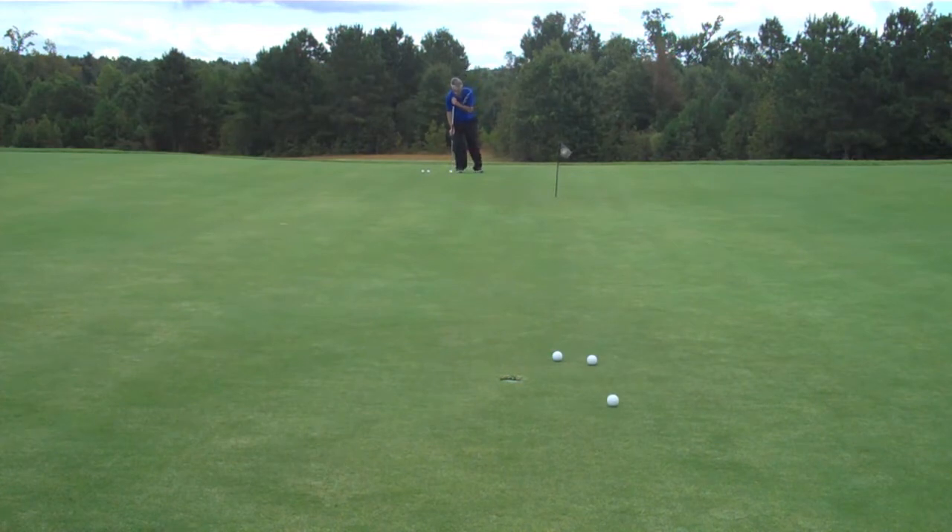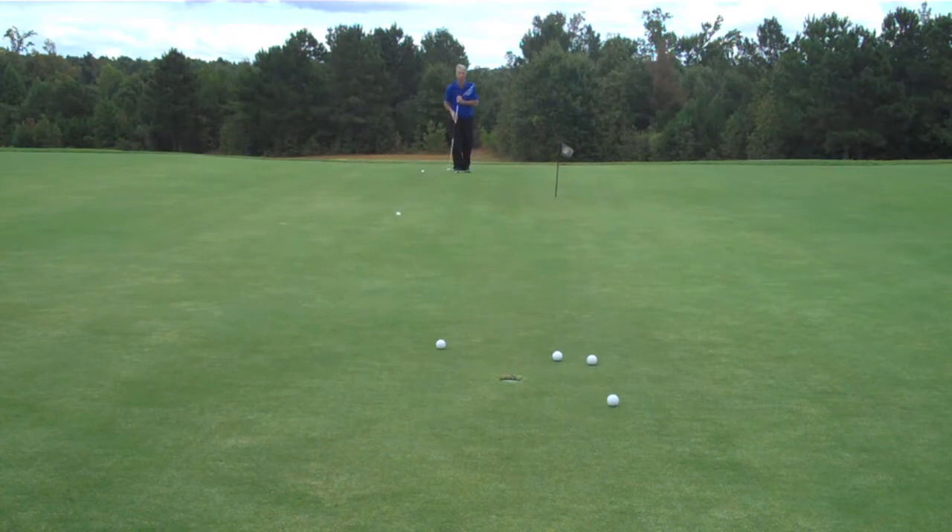I don't take a big backstroke — I accelerate into my putt. Every time I use the GP putter with the side-saddle putting technique, I accelerate into my putts. My goal from that distance is to avoid the three-putt. If it goes in, that's a bonus, but the chances of going in from that distance are slim while the chances of making a three-putt are enormous.